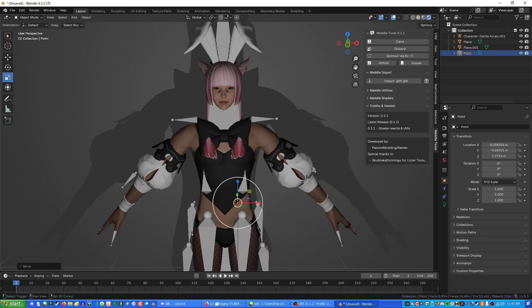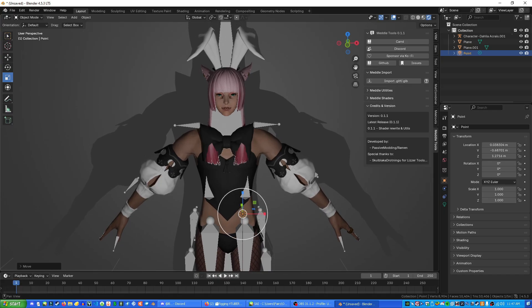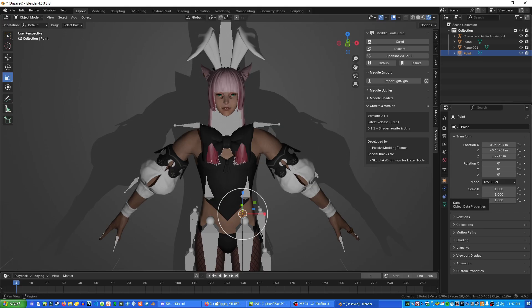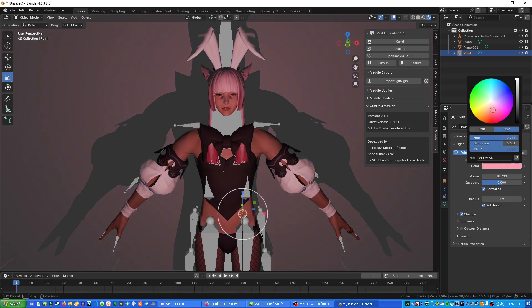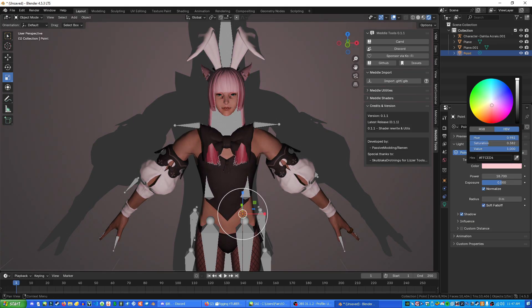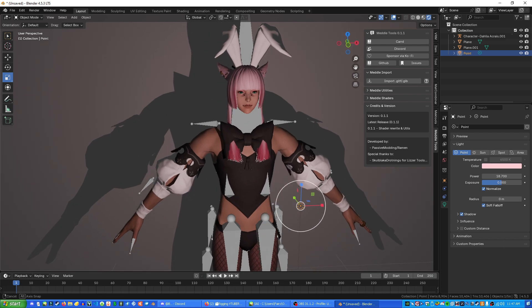I'm not going to go too in-depth with lighting here since I covered it in my Vroid tutorial. But if you go to the data icon that has a light on it, you can change how bright the light is, the exposure, the radius, and the color. We'll set a yellowish-orange light color for this scene.